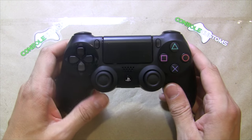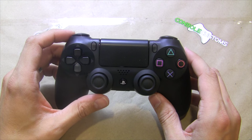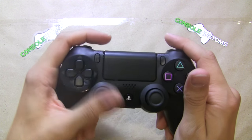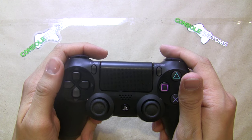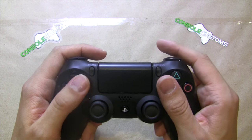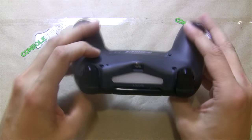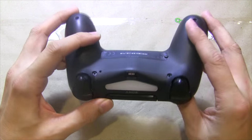If you guys have any questions, you can email us through our website — we're happy to answer any questions you have. We do also offer these wholesale, so if you're looking to mod controllers to resell, we're happy to help you out with some discounts on larger quantities. Again, this is Chris with Console Customs, and that was the installation of our Truefire Flex version 4. Thank you.